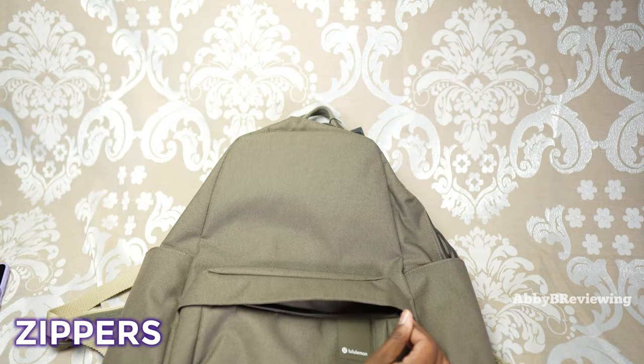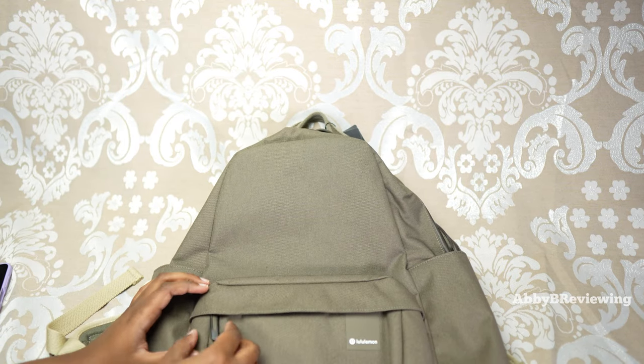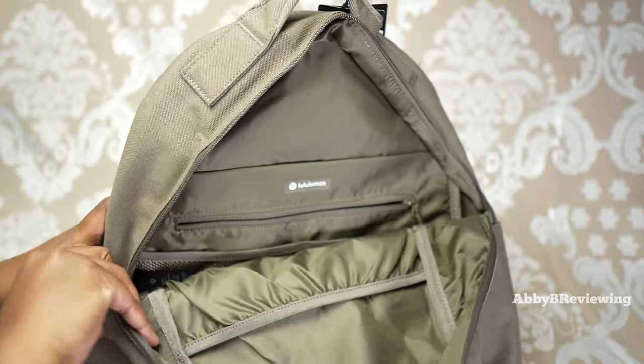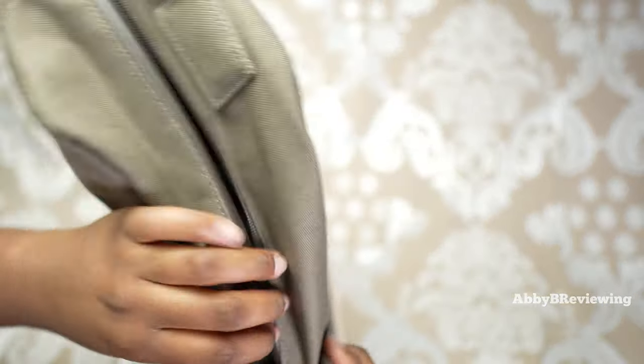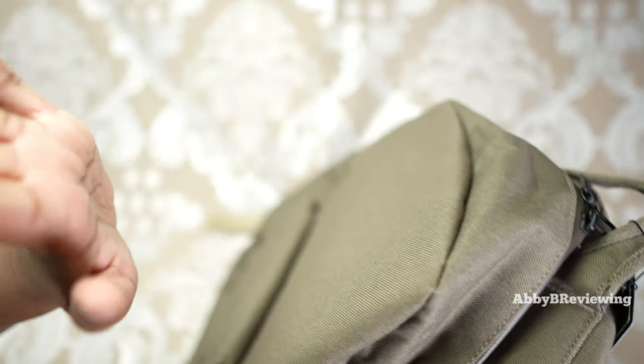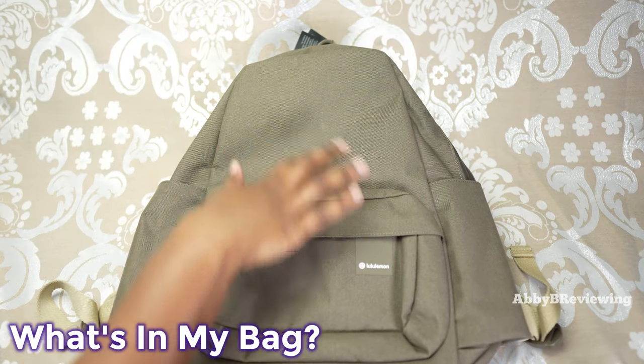Now let me show you the zipper. This is one where I really need two hands — it has more resistance. It doesn't stick, but I do find myself needing two hands sometimes to open and close it. The upper zipper, however, is a dual zipper, which I love because you can open and close your backpack from anywhere — super convenient, no issues there.